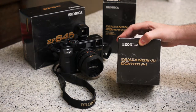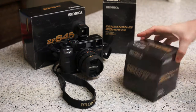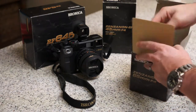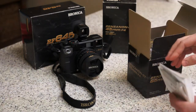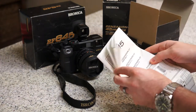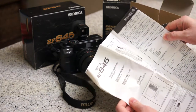Today I'm going to show you the 65mm f/4 Zenzanon RF lens. I was reading about Bronica — that name looks like a play on their original name 'Zenza Bronica,' but when Tamron bought them they dropped 'Zenza' from the name.